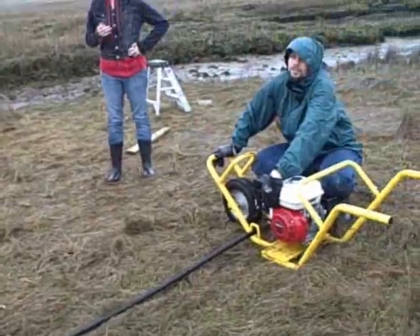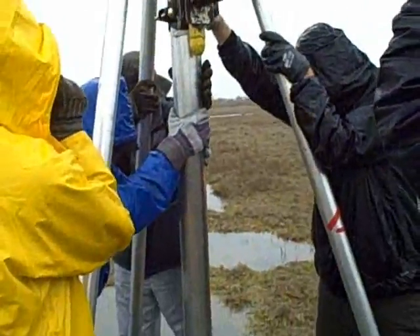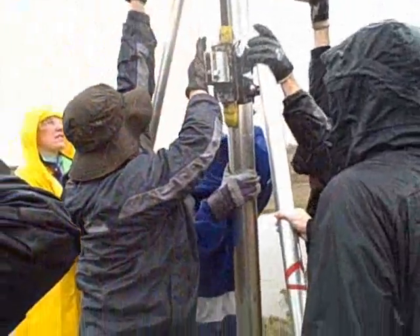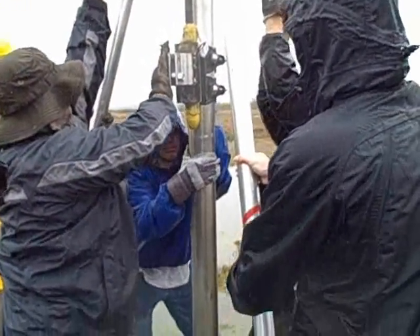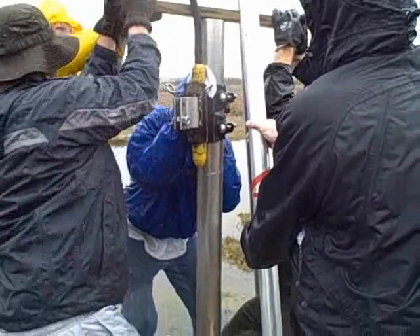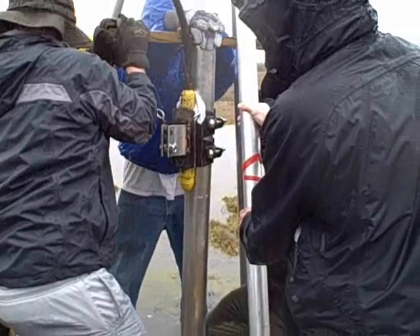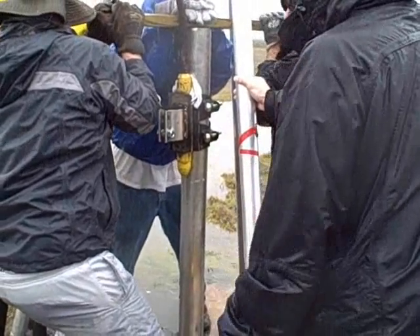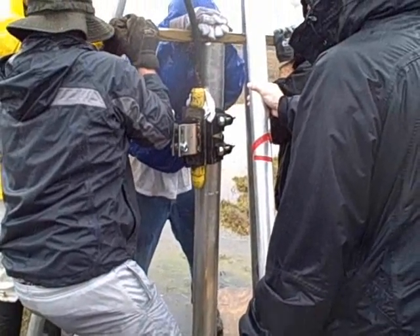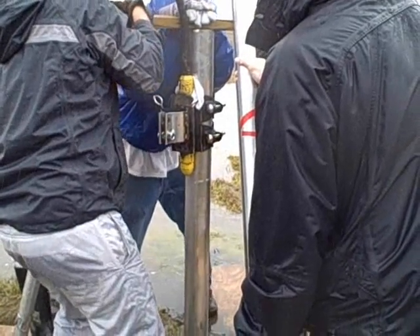The vibration is translated through a cable, which causes the core tube to penetrate the marsh sediments. This is done with some help from a 2x4 and people power. The core will only penetrate until it hits a harder sand layer or is refused by some other impenetrable source.